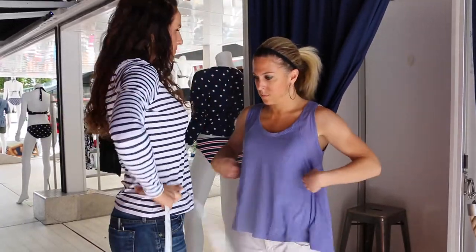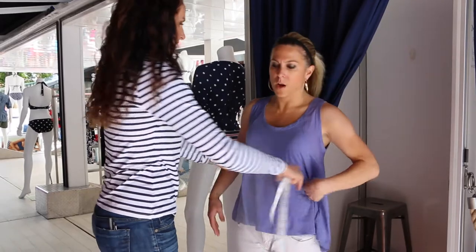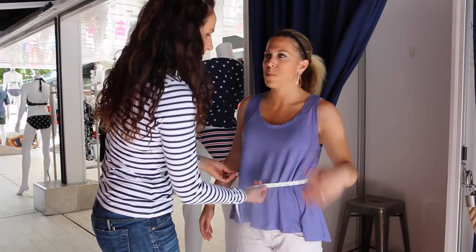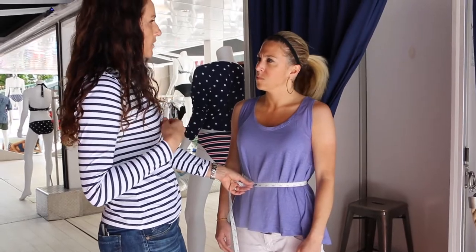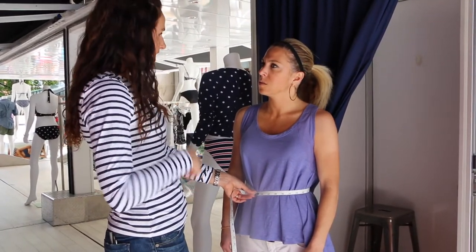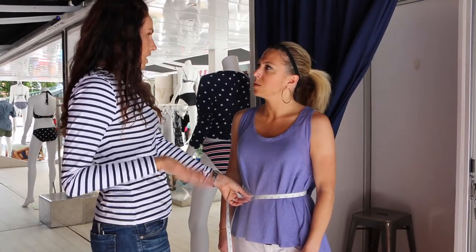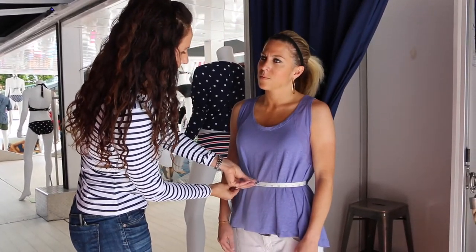For your waist, it's the narrowest part of your torso, which will vary on each woman. You want to stand straight and bend over to find where you crease — that's going to be your narrowest part, and that's where your waist is. We have about 27 and a half inches.